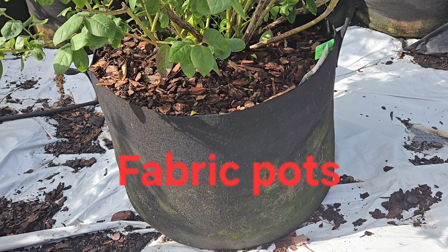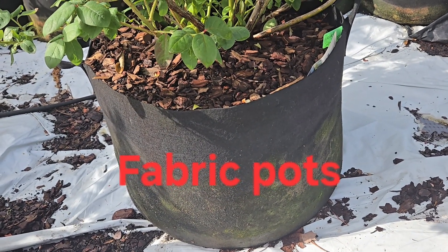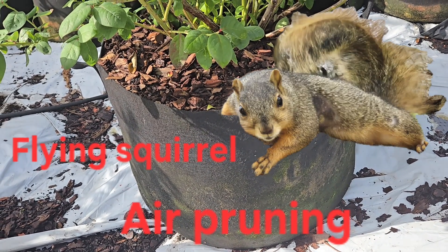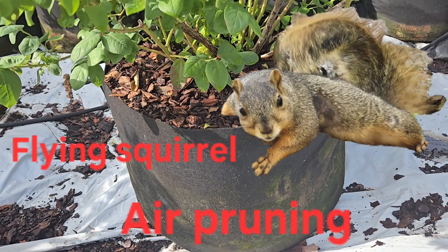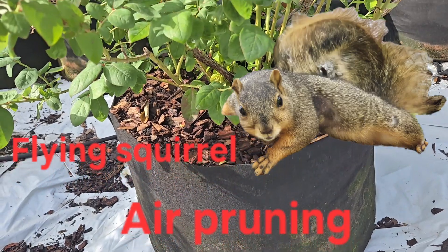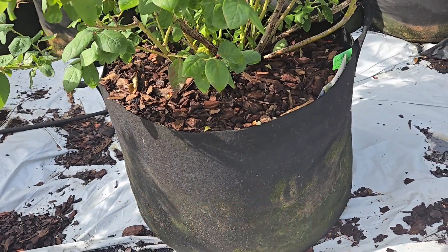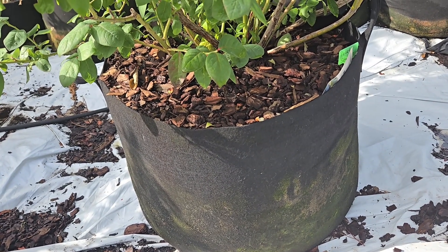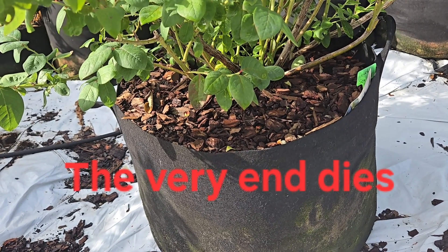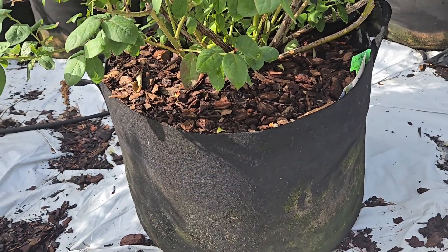One thing about these fabric pots that makes them so useful is they last a long time, and number two, they have air pruning, which means they don't get root bound. If you've ever taken a plant out of a plastic pot and the roots are just wrapped around the inside of the container, fabric pots do air pruning — it's so dry around the edges that the roots actually die and don't try to wrap around the outside.